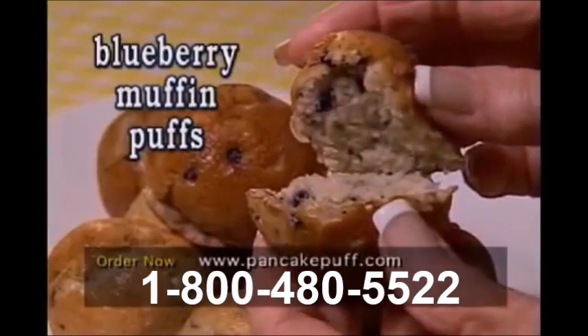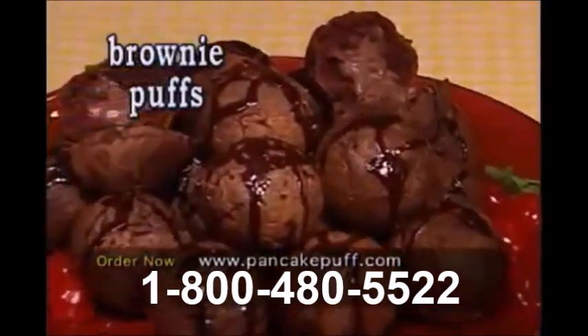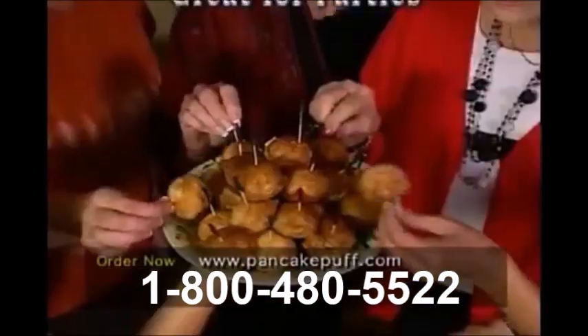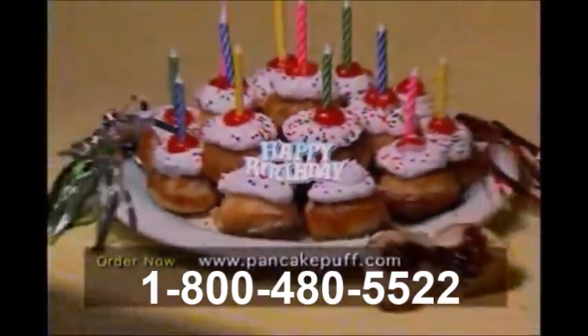Blueberry muffin puffs, cornbread puffs, brownie puffs, tasty cake puffs, even cinnamon roll puffs. Great for any party or special occasion.